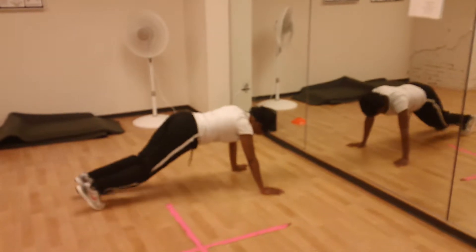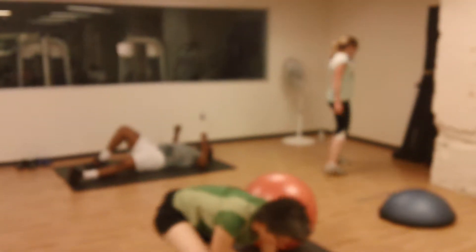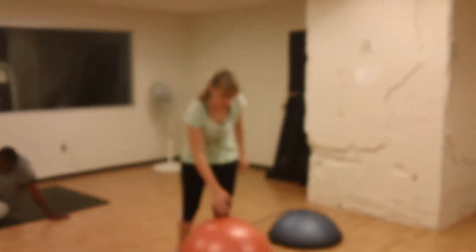Five, four, three, two, one — rotating to a different station. Keep it moving — non-stop movement is the key. Just rotate to an entirely different station.